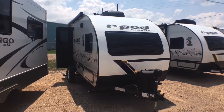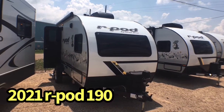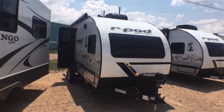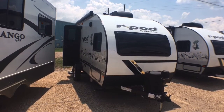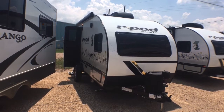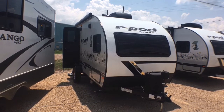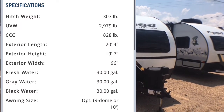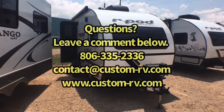Hey guys, this is Corey with Custom RV in Amarillo, Texas, and today I have a brand new arrival to show you. This is the 2021 and a half Forest River R-Pod model 190. This couple's unit comes in at just over the 3,100 pound mark at 3,111 pounds as we see it here equipped today, and is going to be approximately 21 feet in overall length hitch to bumper. We're going to do an interior and exterior walk-around video tour today and show you some of the neat changes and awesome features in this compact lightweight couples unit.